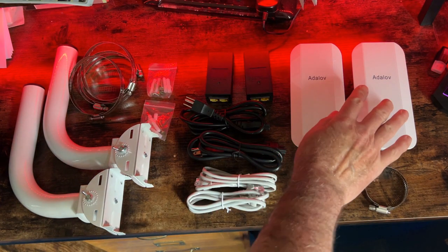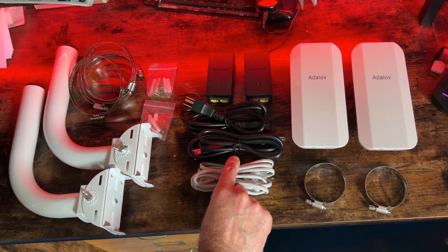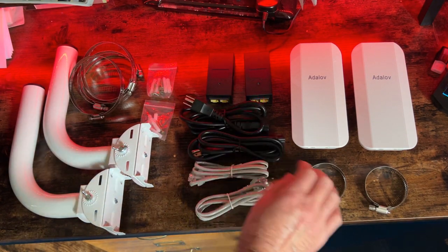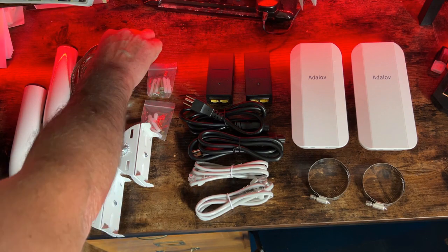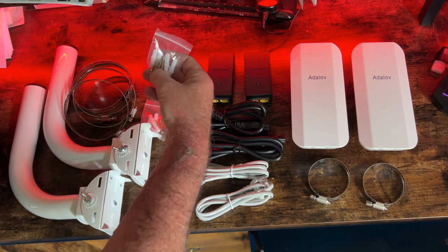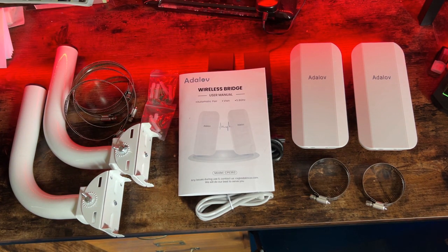What you see here is what comes with the package: two wireless bridges, two PoE adapters, two network cables, two power cables, two cable ties, two mounting brackets, four cable ties, two packages of mounting screws in case you want to mount this on the side of a building, and a manual.